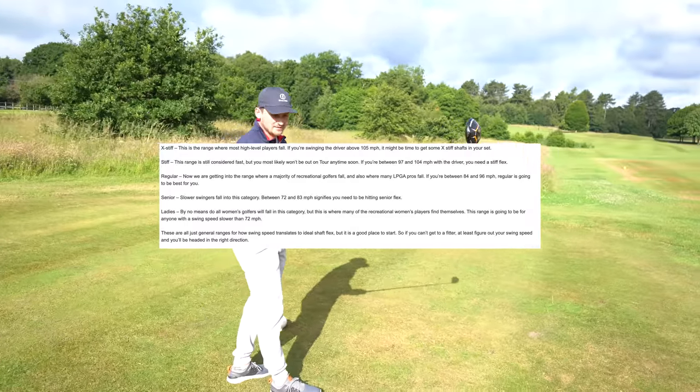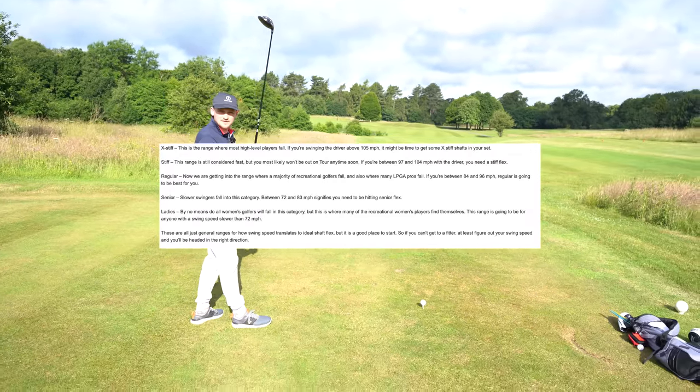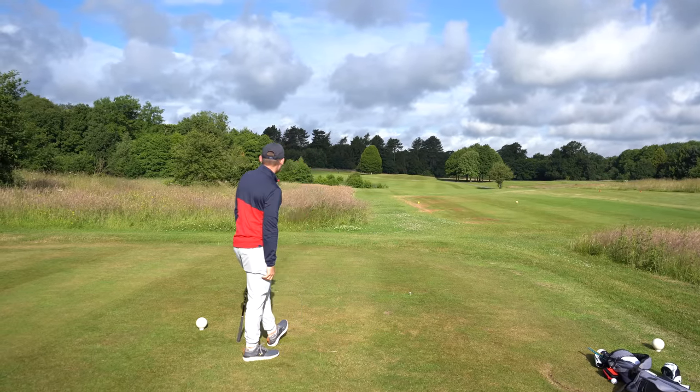I couldn't have chosen a harder hole here, by the way. This is the 15th at Mottram Hall — water all down the left. That is a nice hit, the wind's on it a bit there.